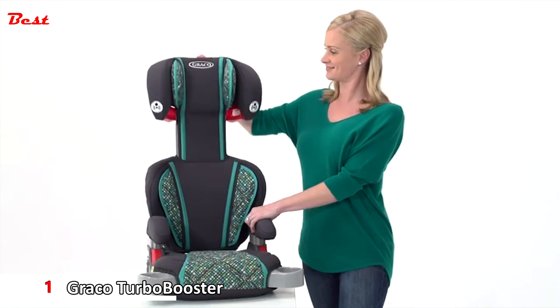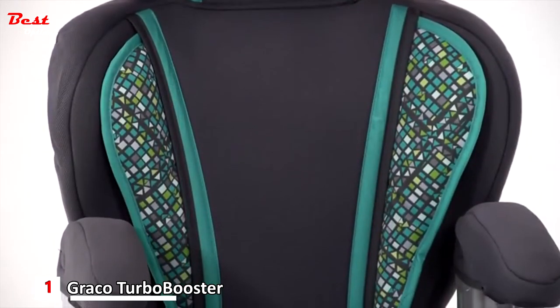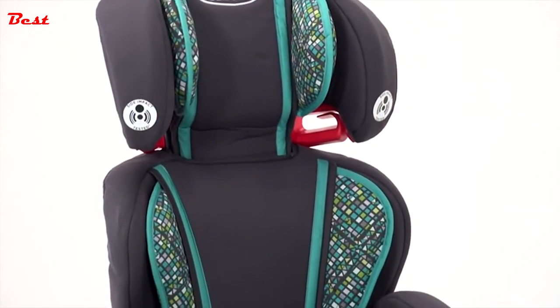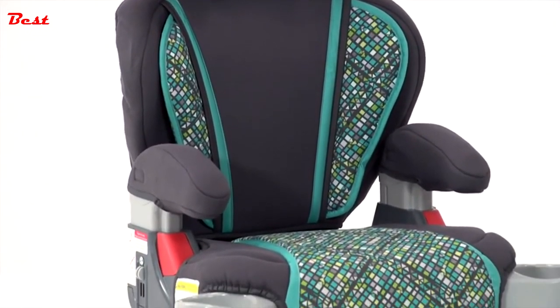Not only is this a safe seat, but it's comfortable for your child with its height-adjustable headrest and full-coverage back support cushioning. Kids love the dual hideaway cup holders that keep drinks and snacks always at an arm's reach. And the fashions on this seat appeal to older kids, so riding safely in a booster seat will seem extra cool.